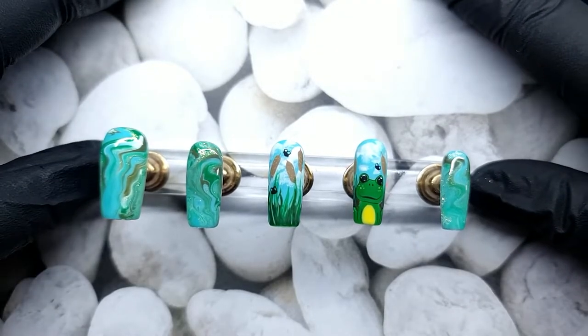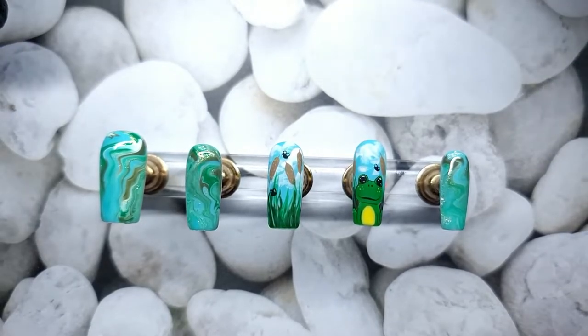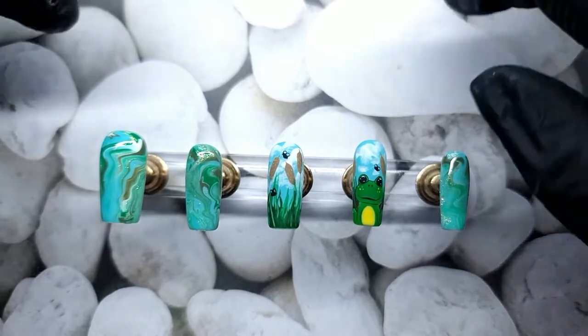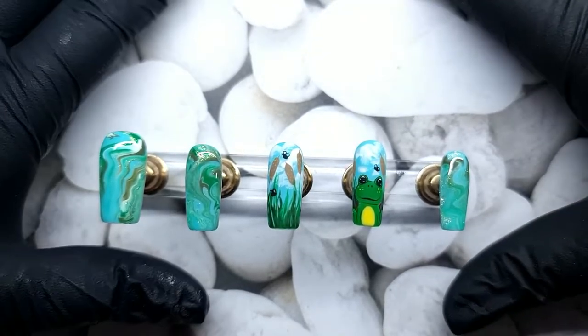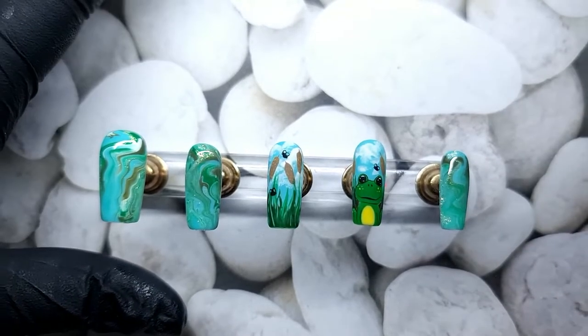If you do, please give this video a thumbs up, subscribe — anything you do to interact with my video helps my channel and I would really like to grow it. Anyway, I really hope you guys enjoy today's video, and with all of that said, let's do some nails.